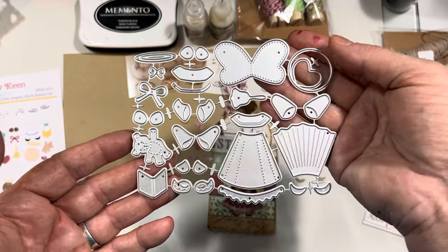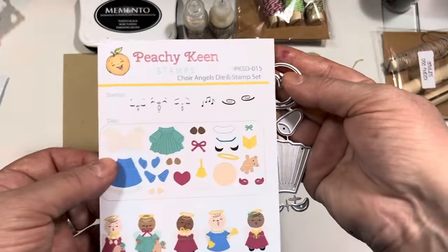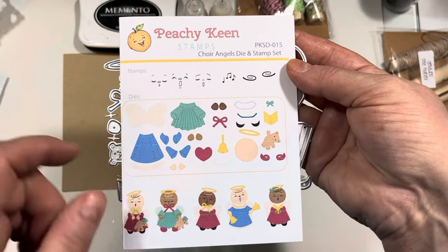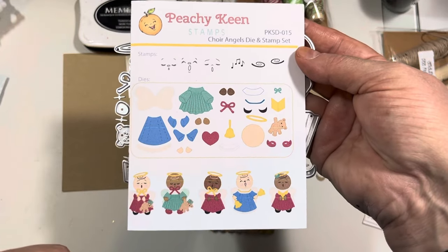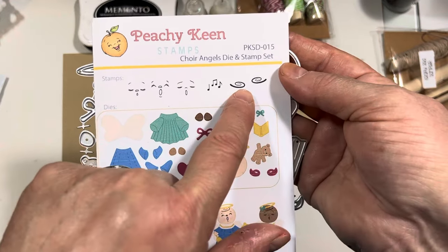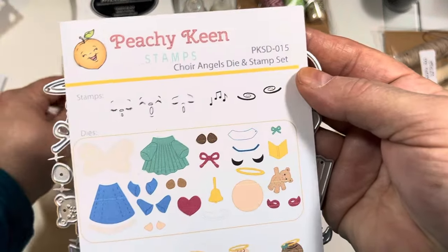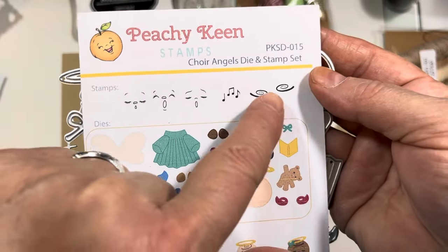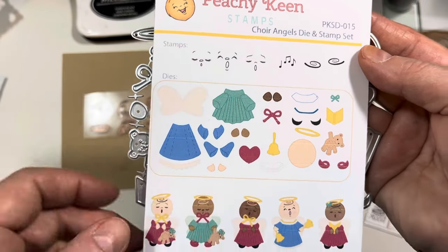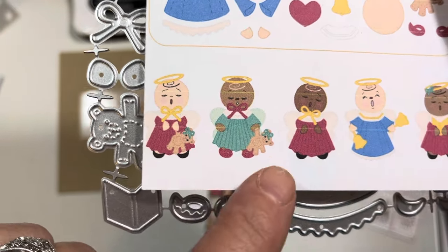You also have a little bear, a choir manual or hymnal or book, depending on how you want to use it, and a bell as an accessory. There are two bows — you can add the bigger bow at the collar, and the smaller bow looks adorable on the halo, on the bear, or wherever you want in any project. It's a wonderful die set, and she has it laid out in a really good order. You can always refer to the website because Kathy puts lots of information about her dies there — so if you have any questions, they'll usually be answered on the website. She also includes face stamps and a little stamp set with music notes, a little hair piece, and three faces you can use.